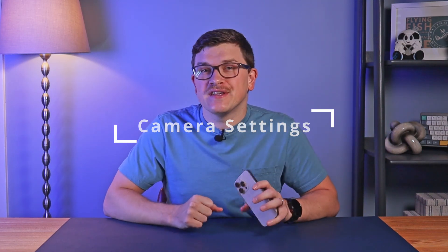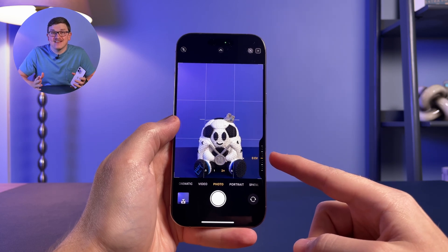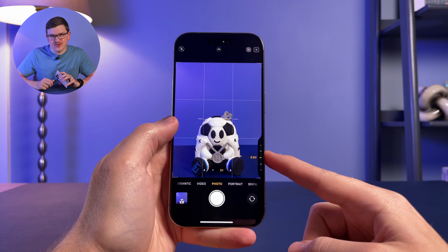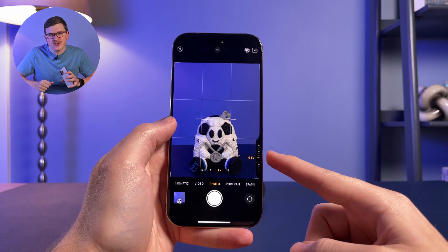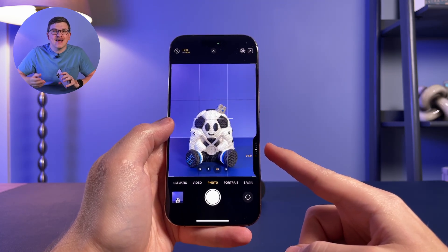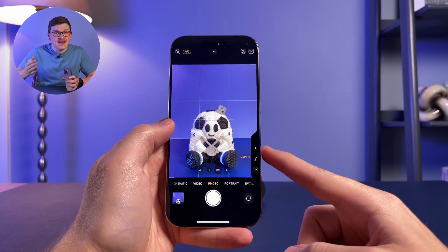The first setting is exposure. Adjusting the exposure value, shown as EV, will brighten or darken the scene by adjusting the shutter speed. Lower numbers will increase the shutter speed, letting in less light and resulting in a darker image. Higher numbers will decrease the shutter speed, let in more light, and brighten the image.